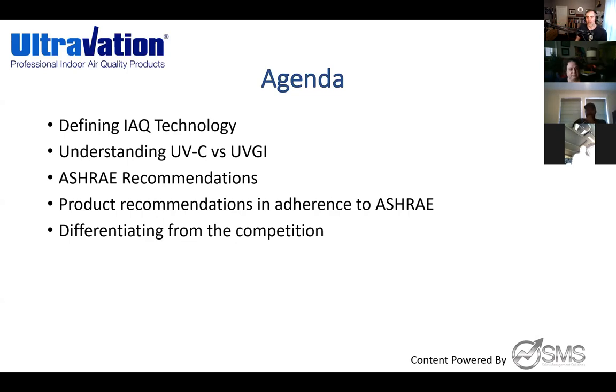Today's agenda is really about helping clear the air on where to go and how to address IAQ — indoor air quality — and discussing UV. UV actually has more layers to it than just UV in general. There's UVC versus UVGI technology, which I'll clarify today, and we're trying to align with what ASHRAE has published for the HVAC industry.